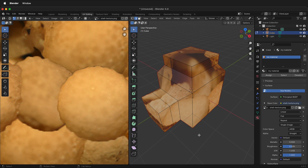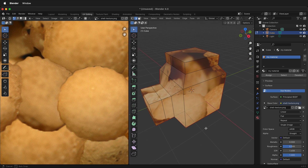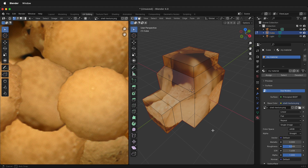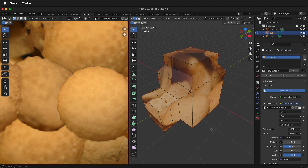Looking at this, the texture is much more seamless on the front, but there are distortions. It's always a balance between whether or not you need something to be seamless versus distorted. UV wrapping is always a compromise — you have to do whatever is best for your particular application.